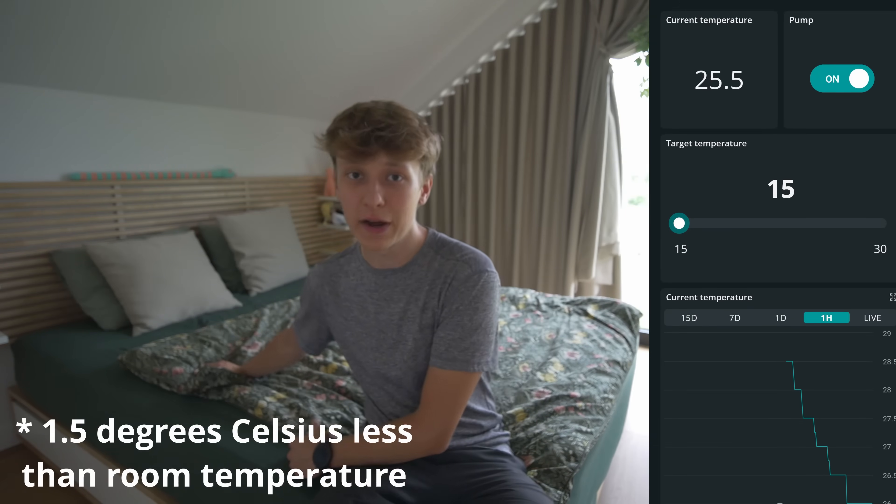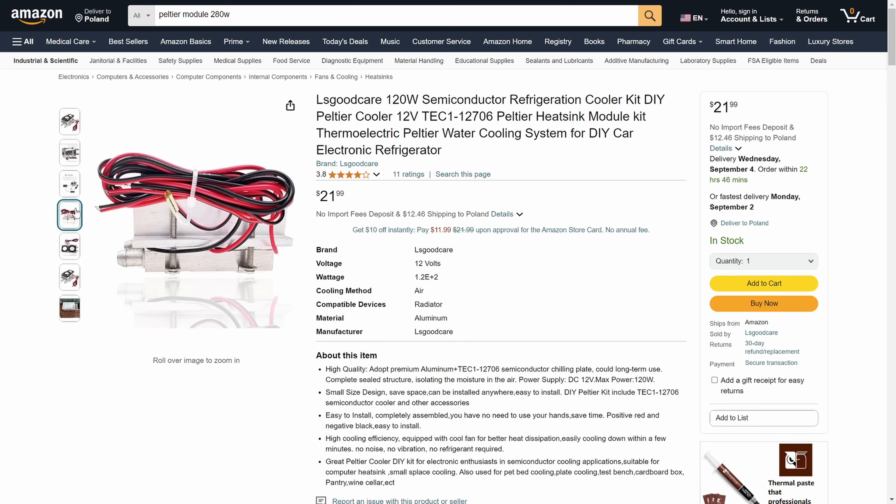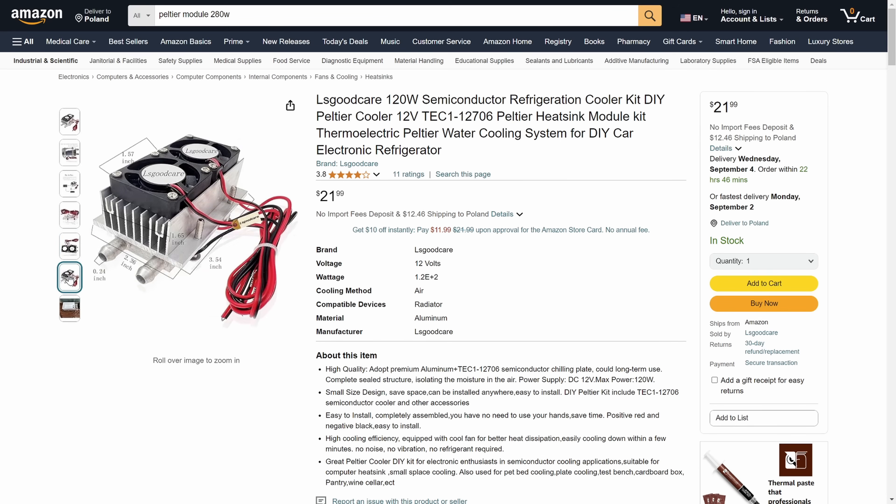I tried to sleep with the IndieSleep system on, and there were a lot of problems. First, it only reached 25.5 degrees and wasn't going any lower. The distance between the tubing is quite big, so you can't really feel it with your whole body — just something slightly colder under your back. I understood a few things: I need more Peltier modules and more power, and the tubing needs to be very dense. More power means a louder power supply, and my system is already loud. With a 300W system next to your bed running all night, sure the bed might be colder — but the entire room temperature will go up. Is it even worth it?